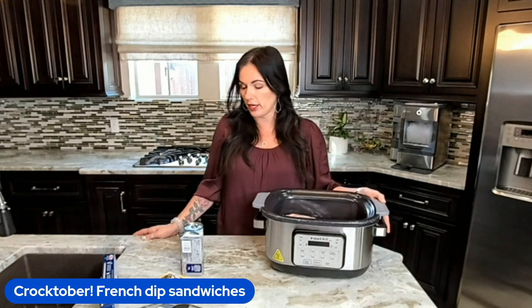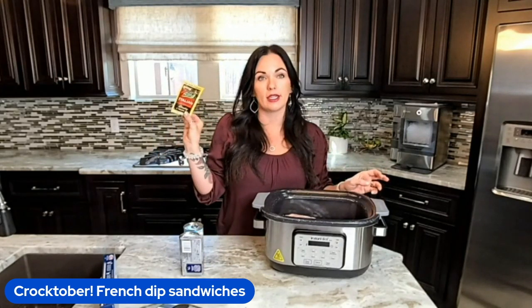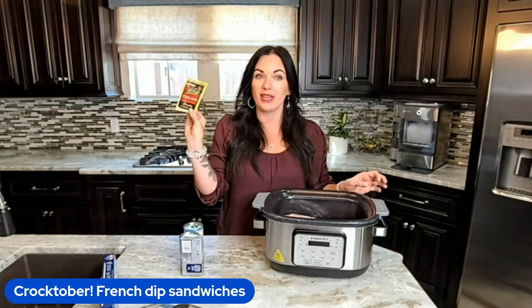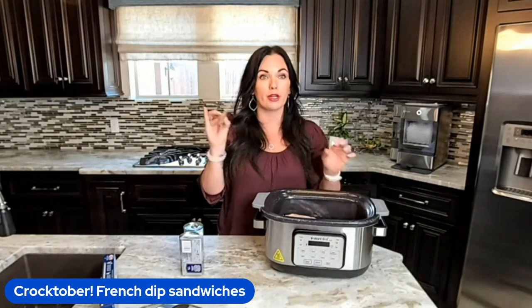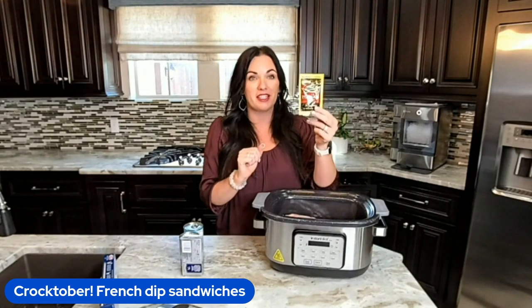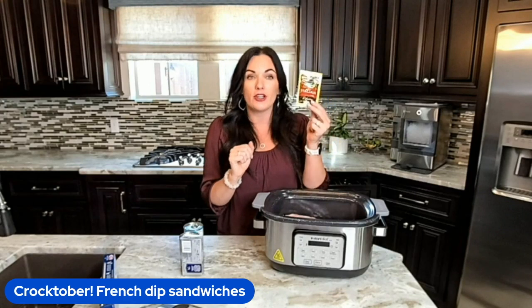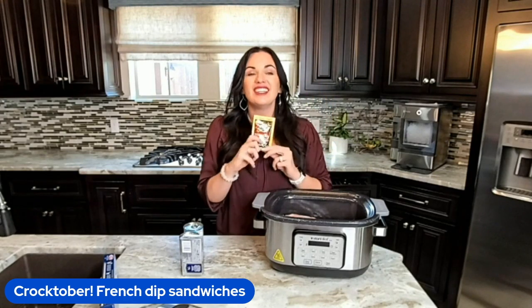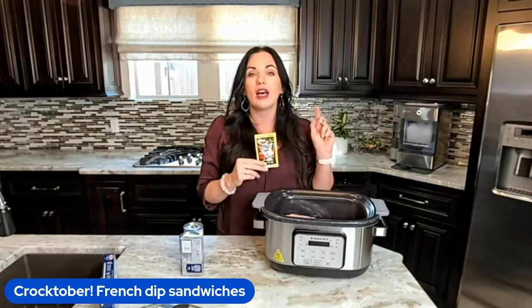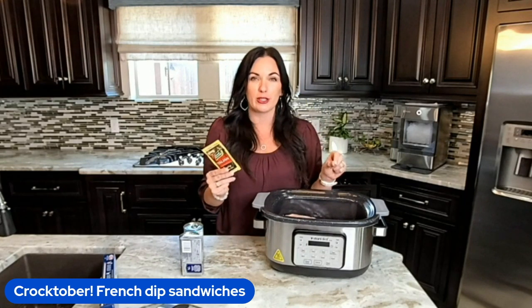So we have four to six chicken breasts. We are going to throw in a packet of Italian seasoning dressing mix — not the actual Italian dressing, just the mix form. If you can't find this in your area, I have a recipe for a homemade version on eatingonadime.com. Or if you want to be even lazier, throw in a tablespoon of Italian seasoning and some garlic salt.